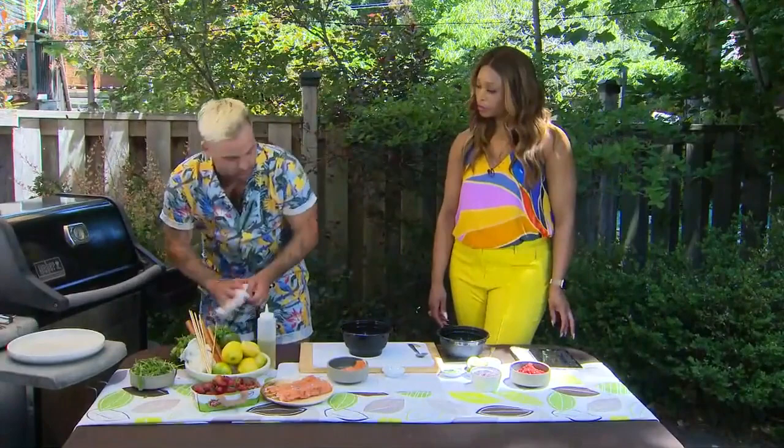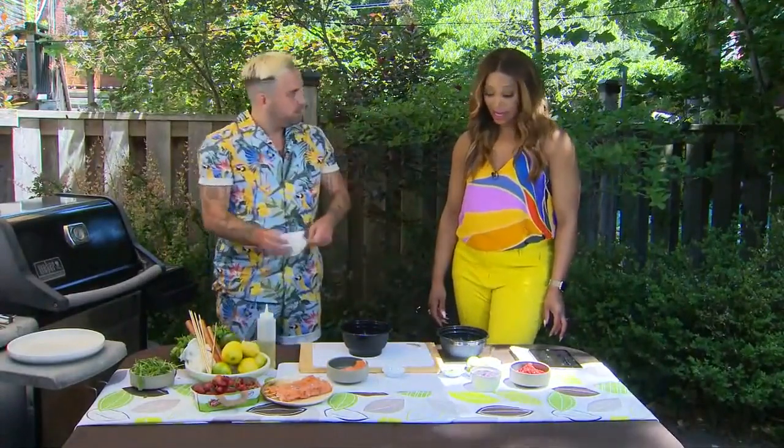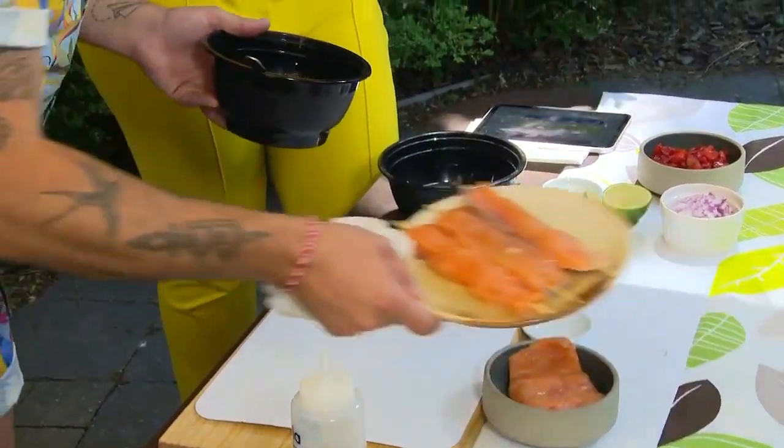Rule number one in the kitchen: we're working smart. We're cleaning as we go — just a little bit of tidiness throughout the recipe goes a long way. And then at the end it's not like fireworks went off in the kitchen.